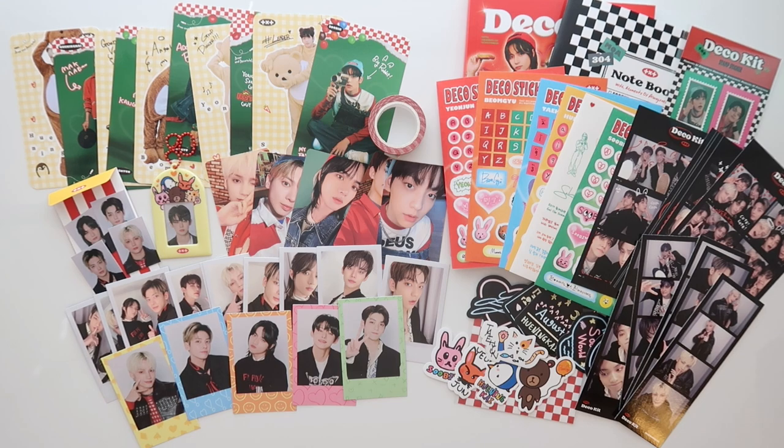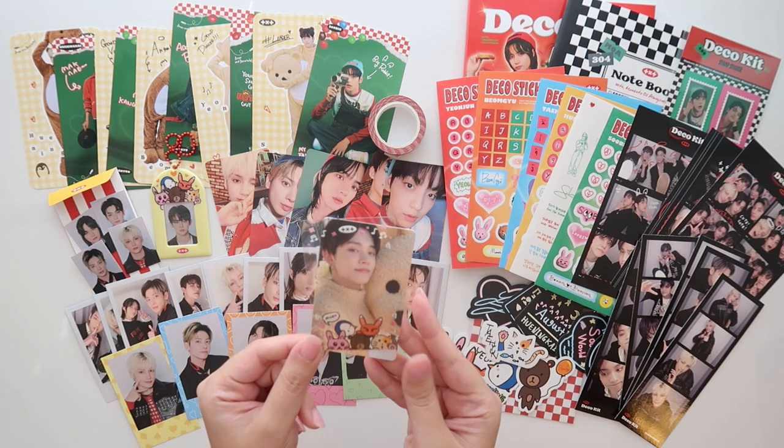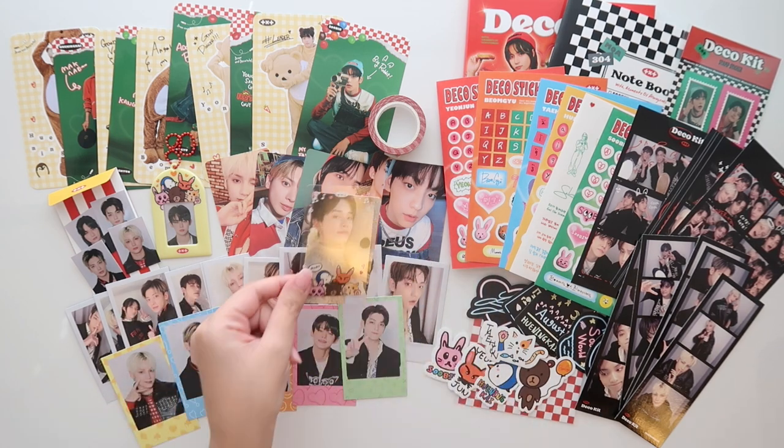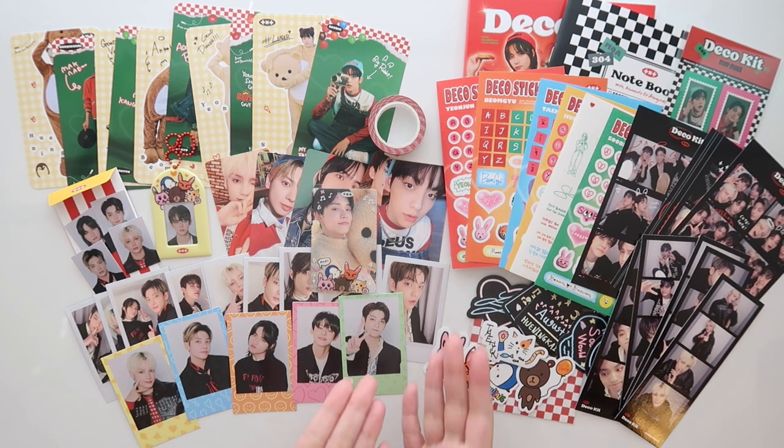Okay, so here is an overview of everything. Here's the photo card that we pulled — I'm so, so happy. I have no words. Truly, this is a really, really, really good deco package. I'm very happy with it. I hope that you enjoyed this unboxing. Let me know your thoughts and I'll see you in the next video. Bye.